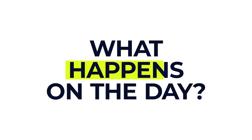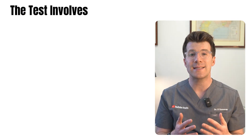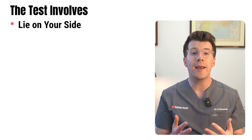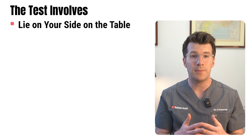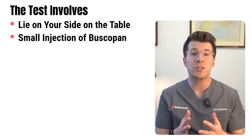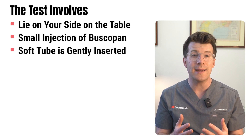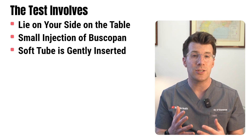So what happens on the day of the barium enema? When you arrive you'll change into a hospital gown and speak to the team about what to expect. You can bring someone with you to the hospital but they won't usually be able to come into the x-ray room with you. You'll lie on your side on an x-ray table, and a small injection of a medication called buscopan can be given, which helps to relax your bowel muscles.